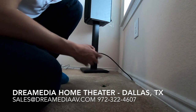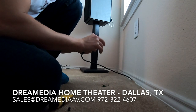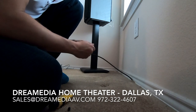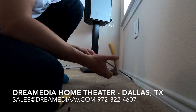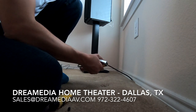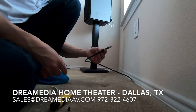An RCA tip — so I'm going to strip it back and then insert my compression fitting, and then compress it down to give it a nice solid connection. Now it's ready to hook up to the sub.